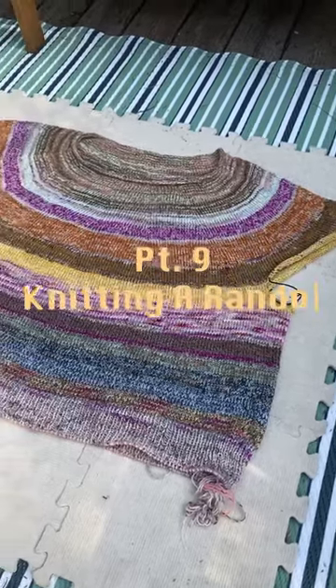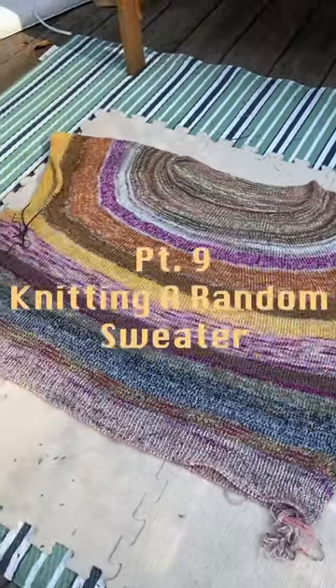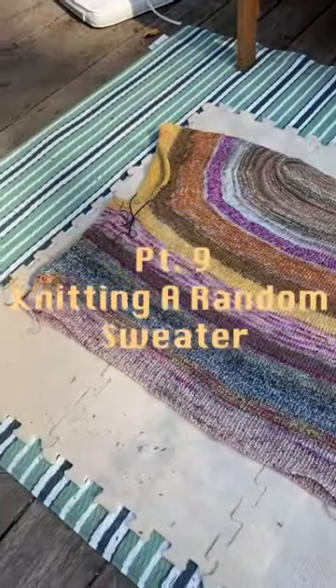Welcome to part nine of knitting a random sweater. This is what my d20 project is looking like. I'm pretty stoked.